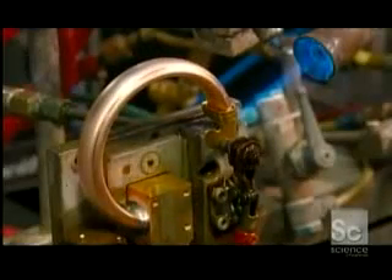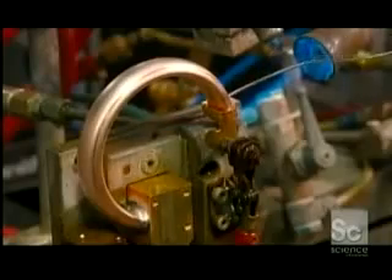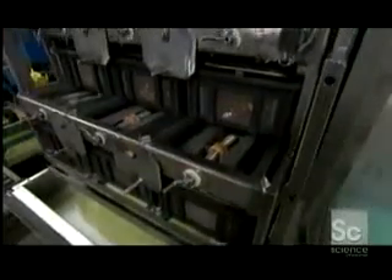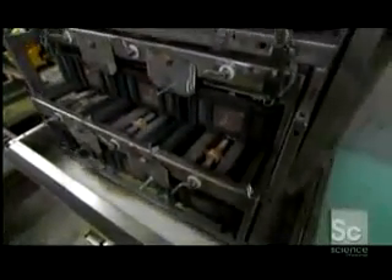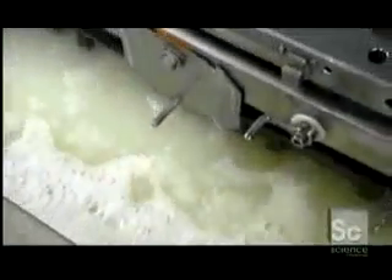He puts the cooled piece on a mounting fixture and solders the other end of the Bourdon tube to the gauge's internal mechanism. He seals the gap and pulls it down. Then he puts the finished pieces, or pressure system assemblies as they are now called, into a cleaning machine. Hot, soapy water washes away any dirt and loose solder particles.